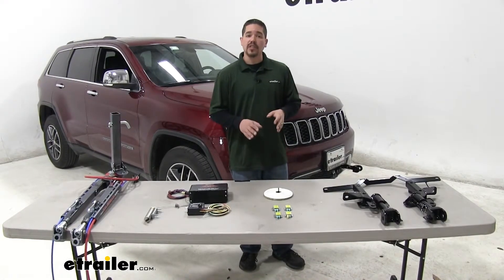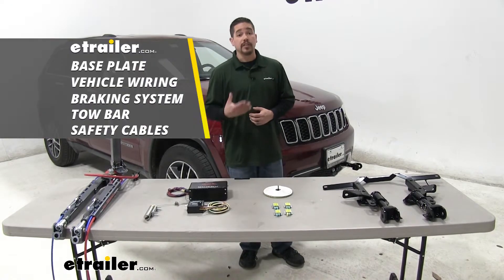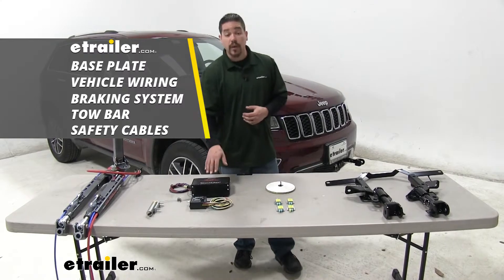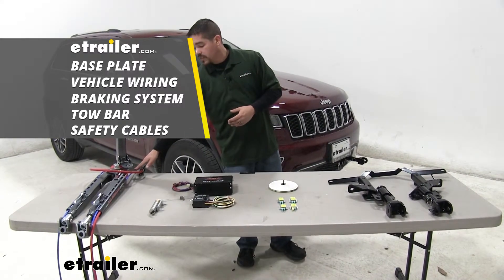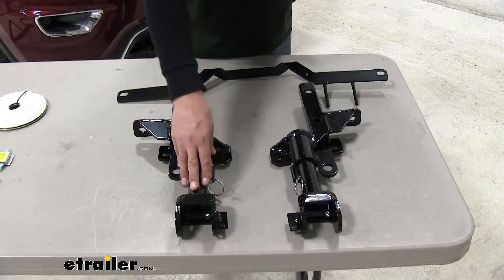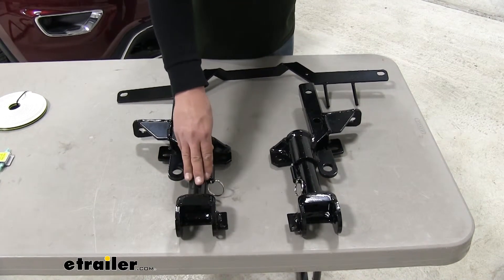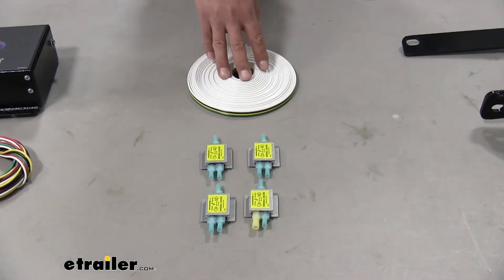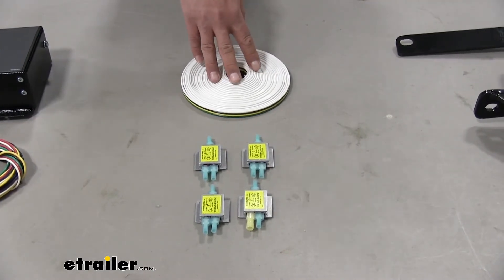Keep in mind, tow bar wiring is only one component of a complete safe flat tow setup. For our Jeep Grand Cherokee, we're going to need a base plate, wiring, a braking system, a tow bar, and safety cables. Our base plate is what we'll be attaching to our Jeep Grand Cherokee so we can hook it up to our motorhome. Our tow bar wiring is going to allow us to take the signal from our motorhome so it matches on our Cherokee while we're driving down the road.